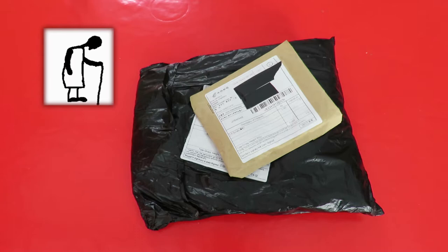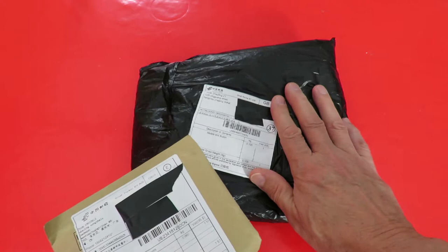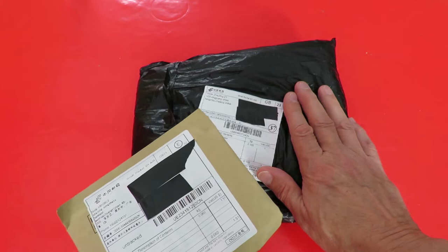Hi guys, Postman's Bin. I'm going to open these packages fairly quickly because I'm surprised he managed to get that one through the letterbox. So I want to open it and see if it's still in one piece.